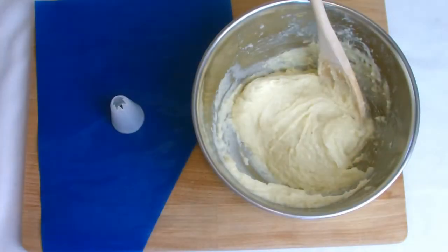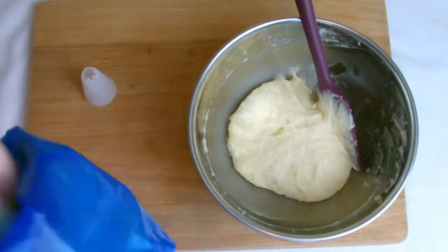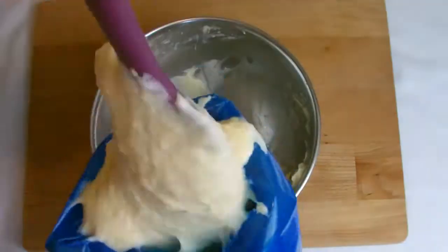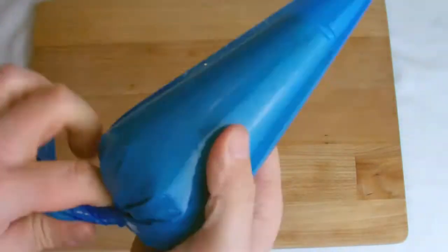Place the choux pastry into a piping bag with a star-shaped nozzle and pipe out onto a baking sheet in one-inch discs with a little height to the pipe. You can use a wet finger to push off the sharp peaks of the piped pastry to give a more rounded bake, but this is entirely optional.